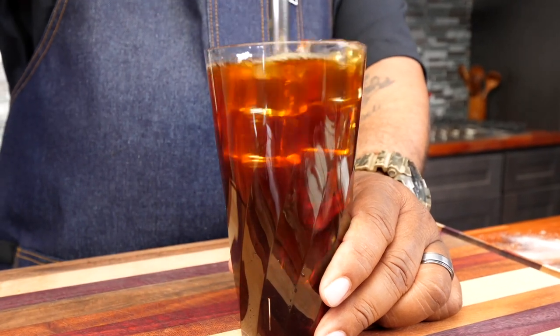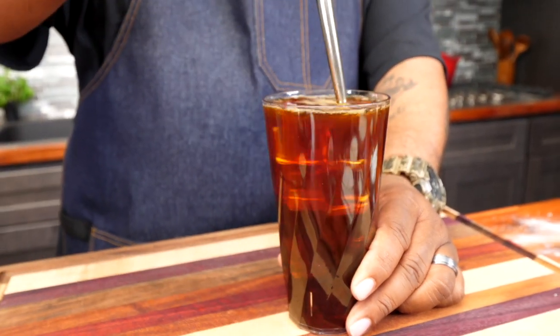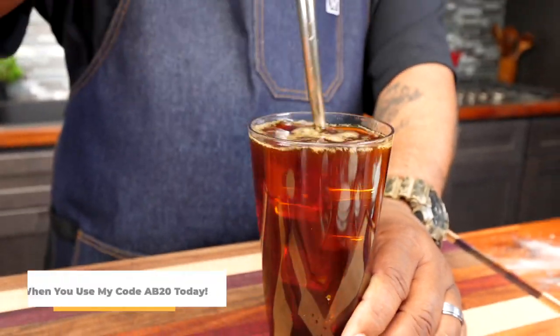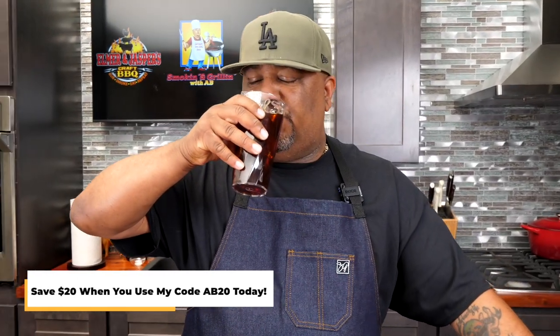That saves you money without sacrificing quality. Most importantly, it saves your time. For a limited time you can get $20 off your first purchase plus free shipping when you use my code at Cometeer.com.